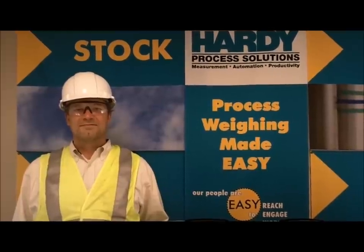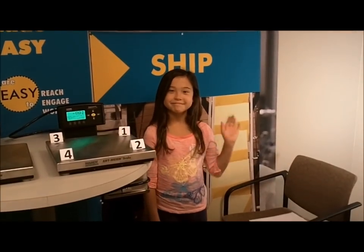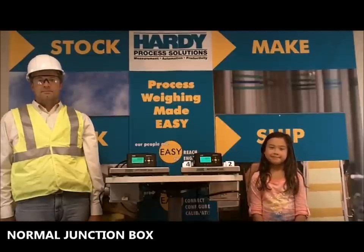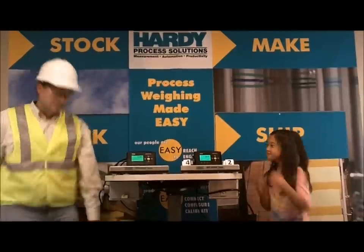Here we have a highly paid and well-trained scale technician, and here we have an 8-year-old girl. Which one of these two people can find the bad load cell first? On the left, the scale uses a normal junction box. On the right, the scale uses a Hardy Integrated Technician box.